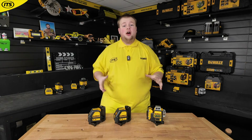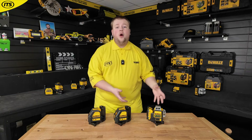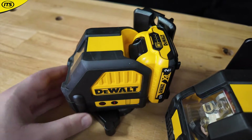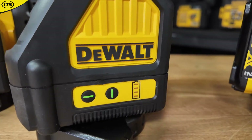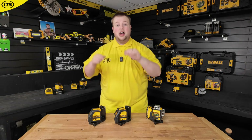Let's start with their 12 volt XR laser levels. You don't need a lot of battery power to operate these, so why not take a look at their 12 volt XR battery system. These are the DCE 088 — you've got the red laser and the green laser. Both of these are cross-line lasers, so you are getting a horizontal and a vertical plane to work with.